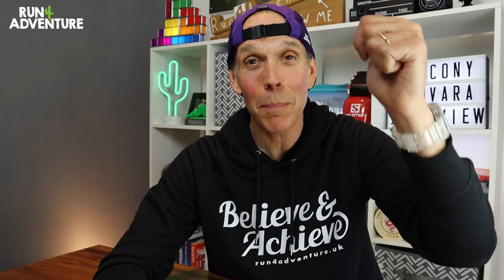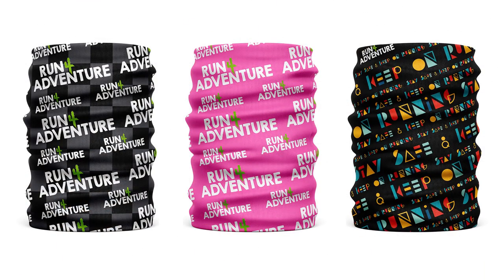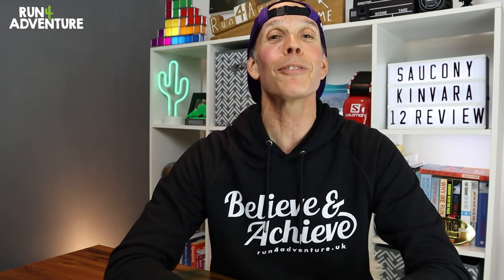That's a wrap on another review at Run for Adventure. Really hope you enjoyed the video — if you did, please give us a big thumbs up, it really helps the channel. Don't forget to subscribe and hit the bell icon so you get notified when we upload new content. I've left a link in the description for the Kenvara 12 if you want to find out more. Get involved in the comments — did you run in the Kenvara 11? Have you got the Kenvara 12? Which shoe do you prefer? Also don't forget to check out all the new merchandise at Run for Adventure — the Believe and Achieve range and the original Run for Adventure hoodies and tees. Thanks for watching, stay safe and keep on running.